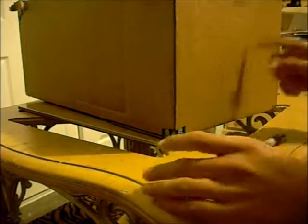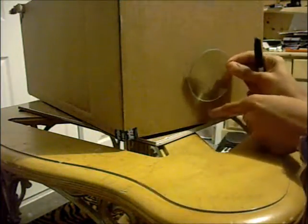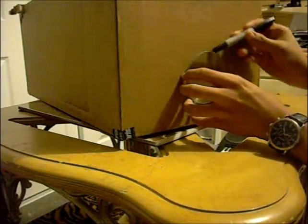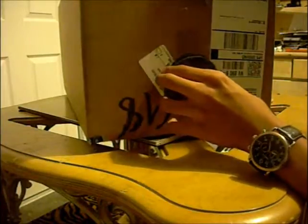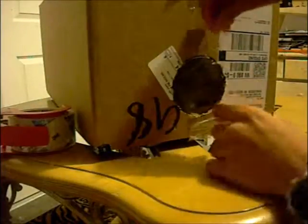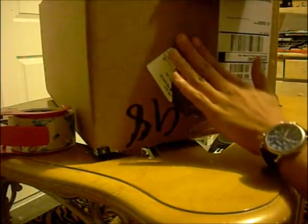We're going to start by putting the lens into the box. Place the lens no more than 1 inch or 1 and a half inches from the bottom, then trace it and cut it out. I already prepared this box before the video, so we already have a hole right here which the lens snugly fits into. Then tape the lens, trying to keep the tape as close to the rim as possible so the image doesn't have any fuzziness from the tape being in the way.